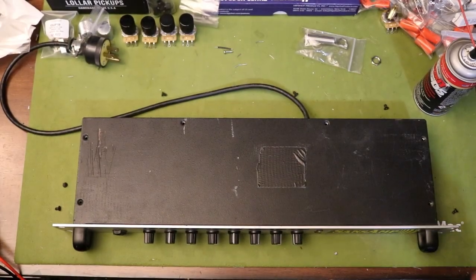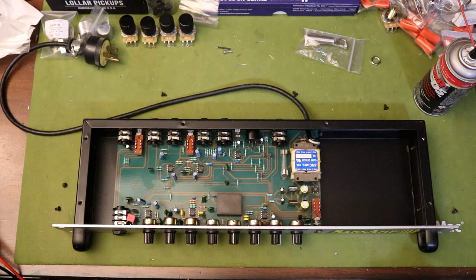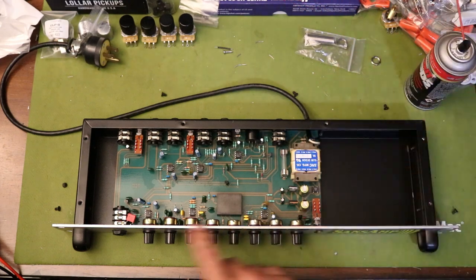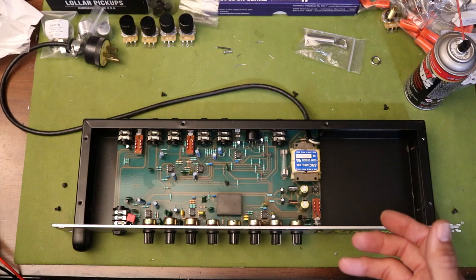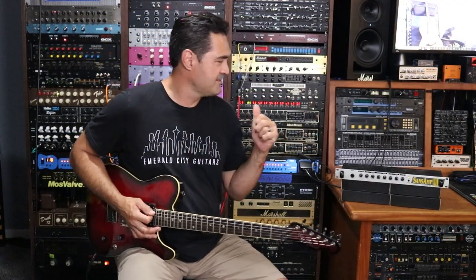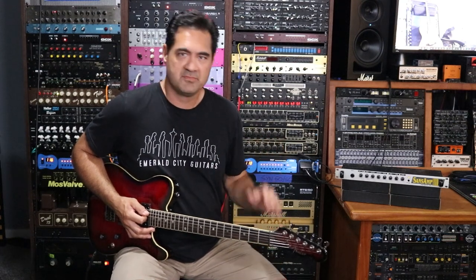Ladies and gentlemen, I give you the inside of the SansAmp rack preamp — not overly complicated. So what I'm going to do is take some DeoxIT and hit pretty much all the pots, all the jacks and switches, and clear up any of the audio badness we had prior. Hopefully she sounds good after this and we'll go from there. Got the SansAmp back on the desk, fully cleaned up. It actually sounds pretty good now. All the popping and cutting out has been cleaned up with the DeoxIT.